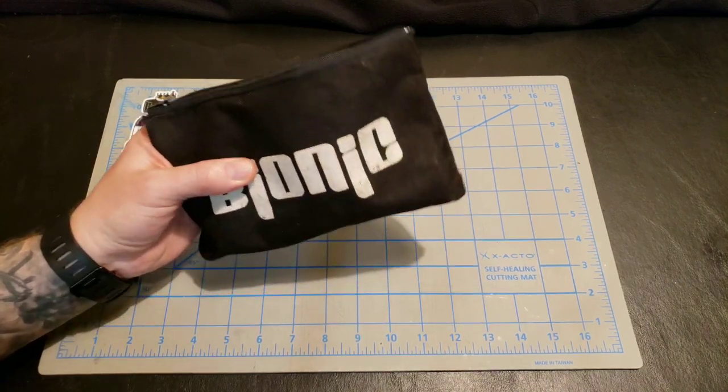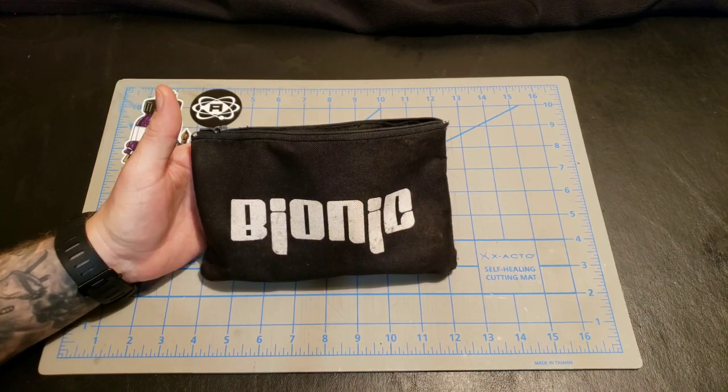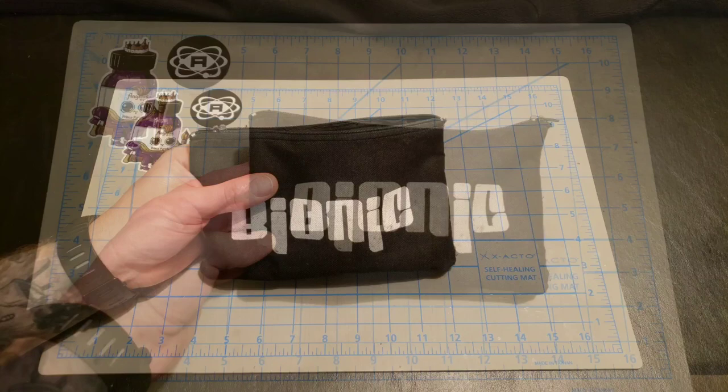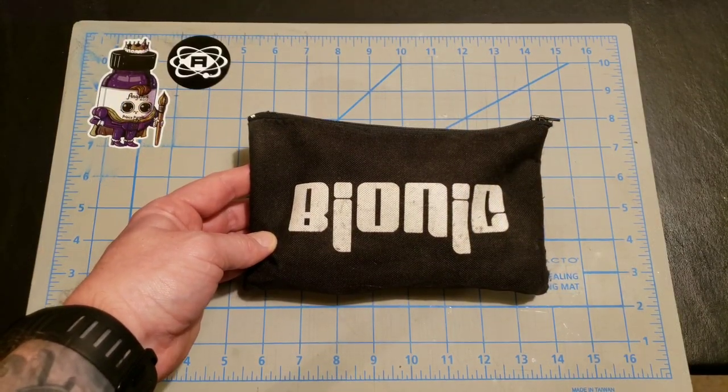I personally recommend this one because I've had it for a really long time — I think six or seven years — and it's always been there for me and held up. This bag stays inside my skate bag, at the foot of my skate bag.